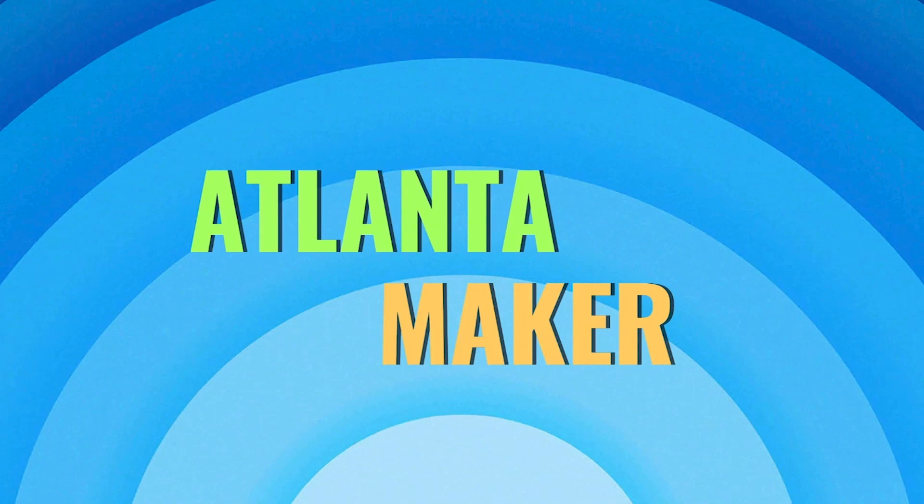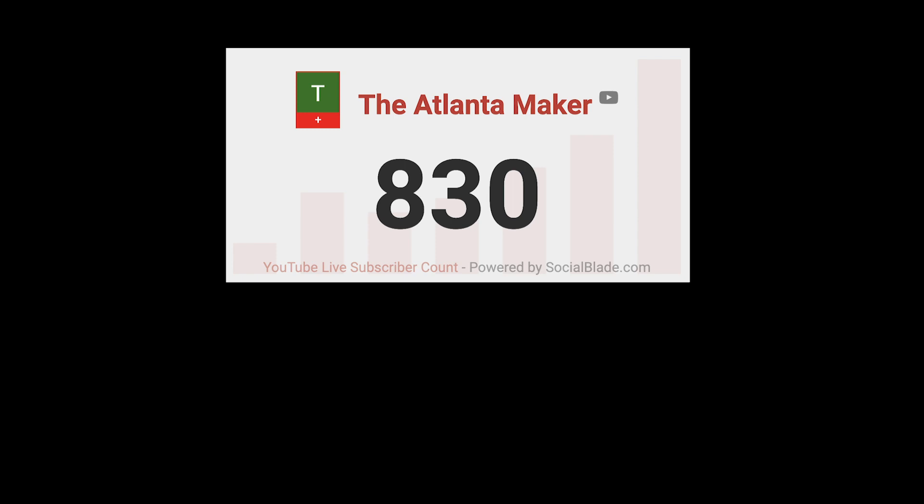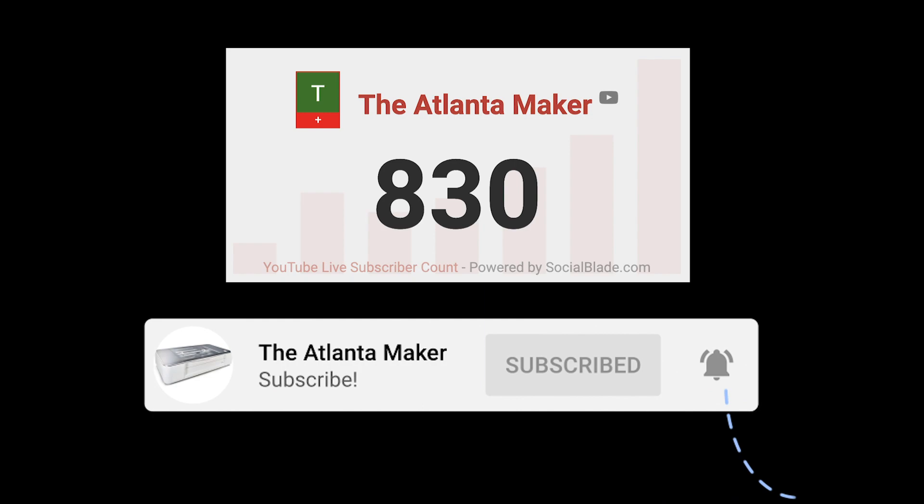Thanks to everybody for the fast subscriber growth. Less than 10% of our viewers are subscribers though, so please consider subscribing and hitting the notification bell if you like our Glowforge content.